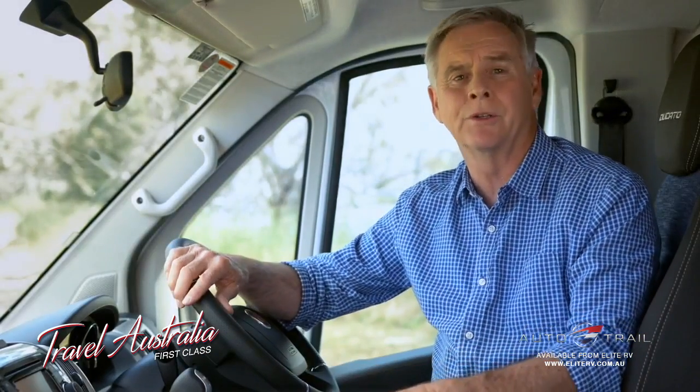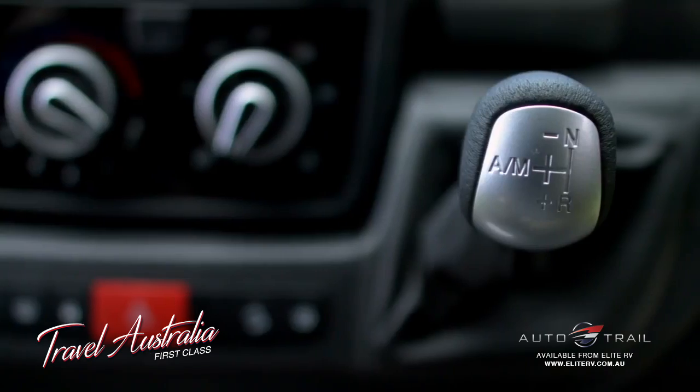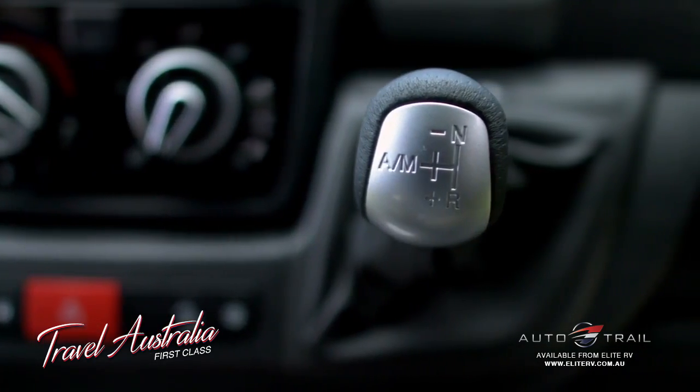The Comfortmatic transmission is a standard feature across the Fiat Ducato range. Unlike a traditional auto, the Comfortmatic is an automated manual transmission — a manual gearbox with a computer that operates the clutch and shifts the gears. All you have to do is tell it forward or reverse.